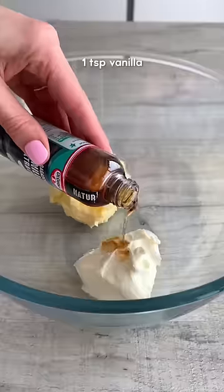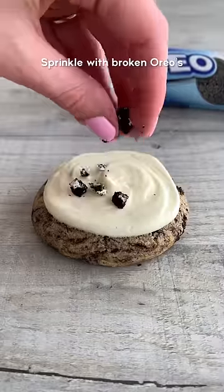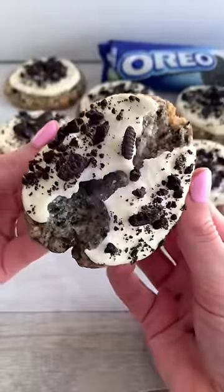For the icing, whisk together softened butter, cream cheese and vanilla until smooth, then gradually whisk in the icing sugar. Pipe it onto your cookies and smooth it out, then top with crushed Oreos and that's it. Enjoy!